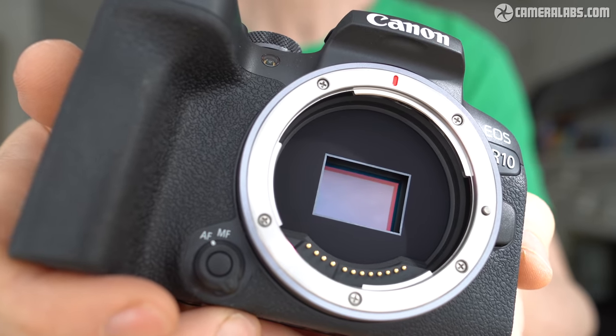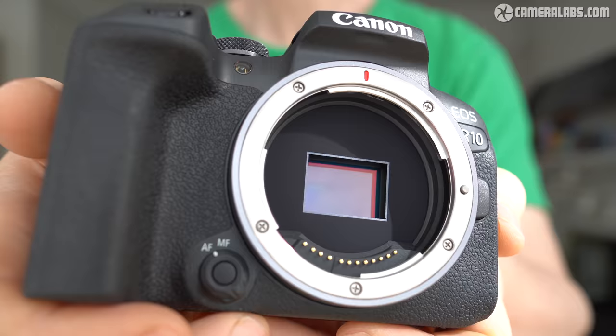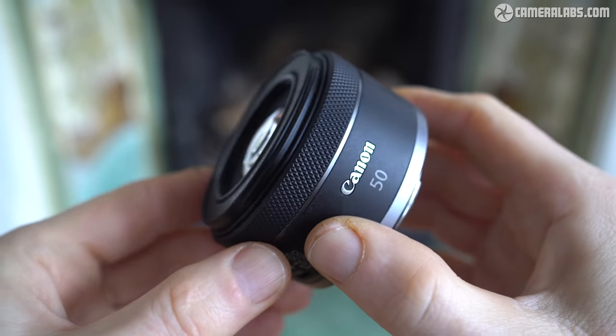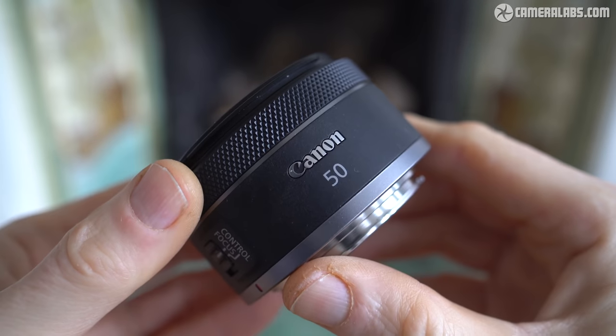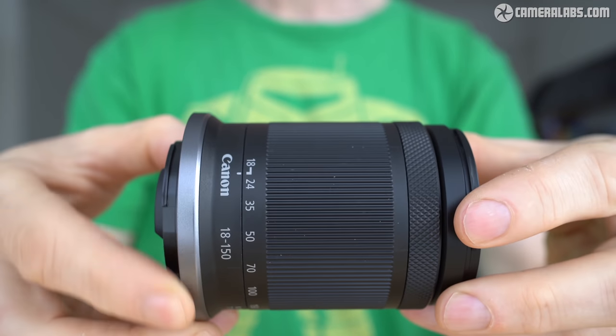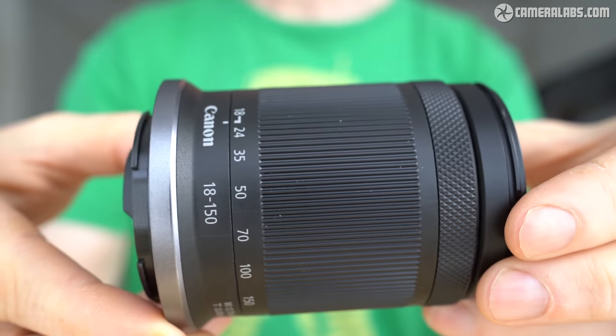The RF-S system is not compatible with Canon's earlier EF-M system, but by employing the same mount as full-frame RF bodies, you can fit any RF lens without an adapter, with their field of view reducing by 1.6 times — or vice versa, with RF-S lenses also working on full-frame EOS R bodies, albeit in a 1.6 times crop mode.